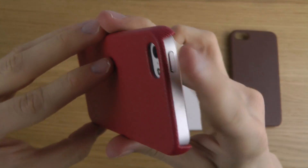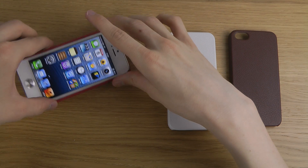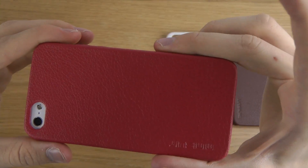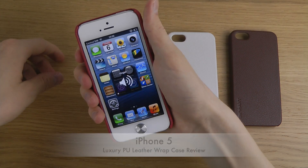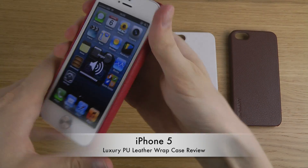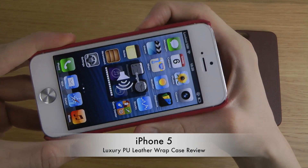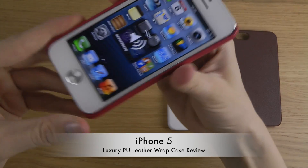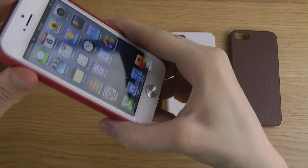There's a full opening at the top, so you get protection on the back. It doesn't add much weight to the device, and you can see that I can push the volume up and down buttons through this material. You just have to find the right button. So that's the red edition.